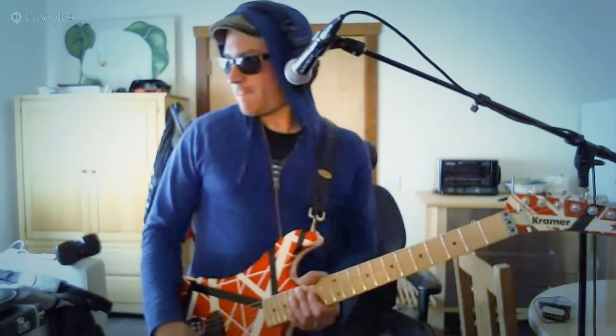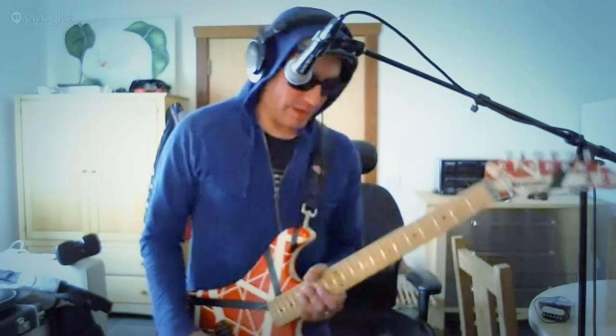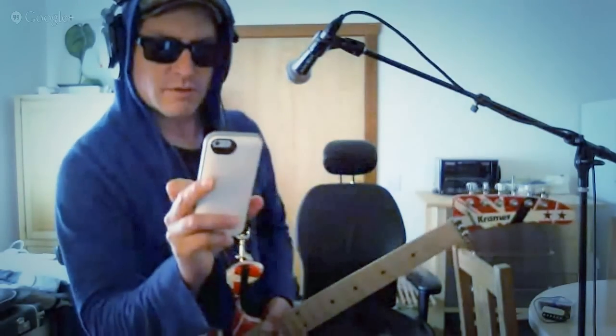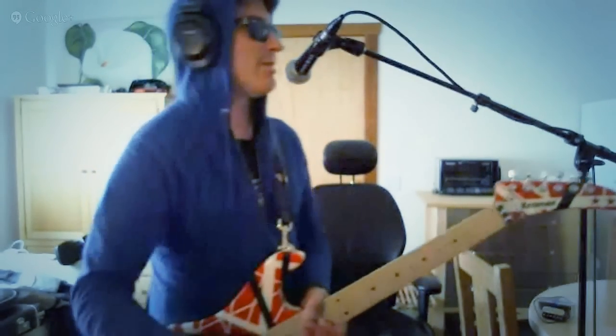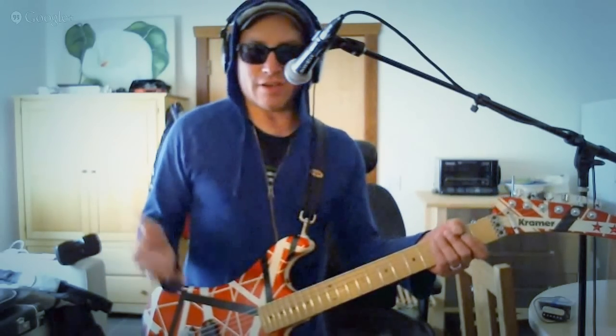He just woke up from a nap so he's kind of out of it. Let's see — harmonic dive, dive bomb, then harmonic dive bomb and then harmonic. I mean there are different ones. Let me go through some different ones and if this isn't right let me know and we'll figure it out.